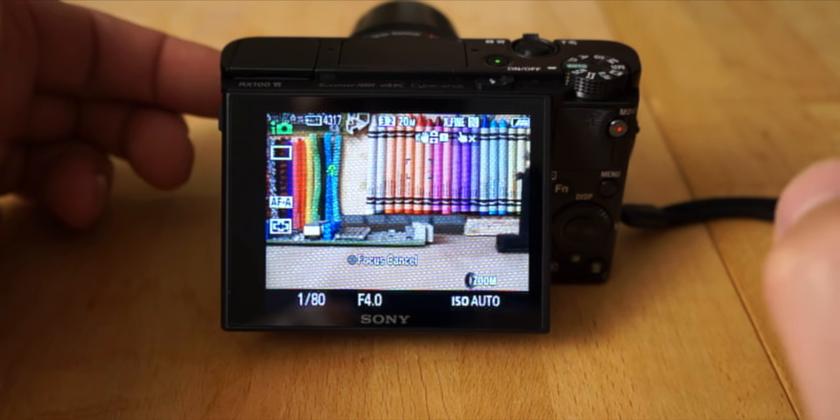Next is the function button — FN. When you hit that, it gets you to most of the more important features quickly. This changes depending on what mode you're in. Right now I'm in auto mode, so there are very limited features you can change. If I put it in a different mode like manual, all the boxes will have information because you can change everything. In full auto you're limited as to what you can change.